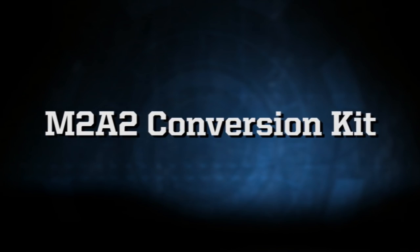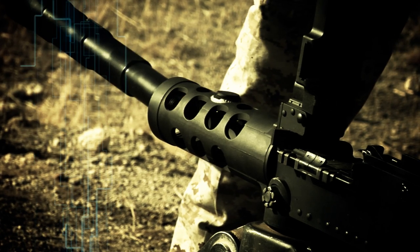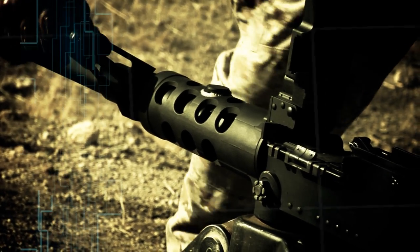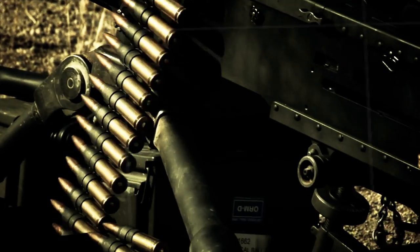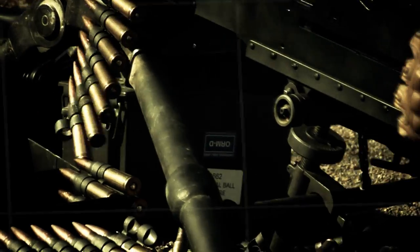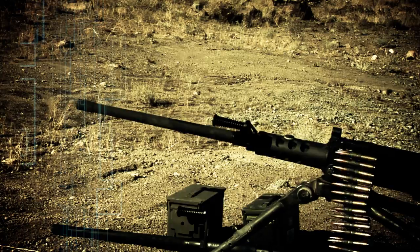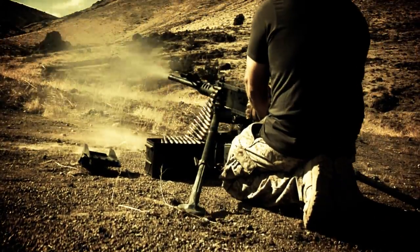M2A2 Conversion Kit. U.S. Ordnance wants you to be able to use your existing weapons but have them function like they were new. So we offer a conversion kit we developed that lets you quickly and easily convert your M2HP machine gun, or Ma-Deuce, into a U.S. Ordnance M2A2 weapon system.